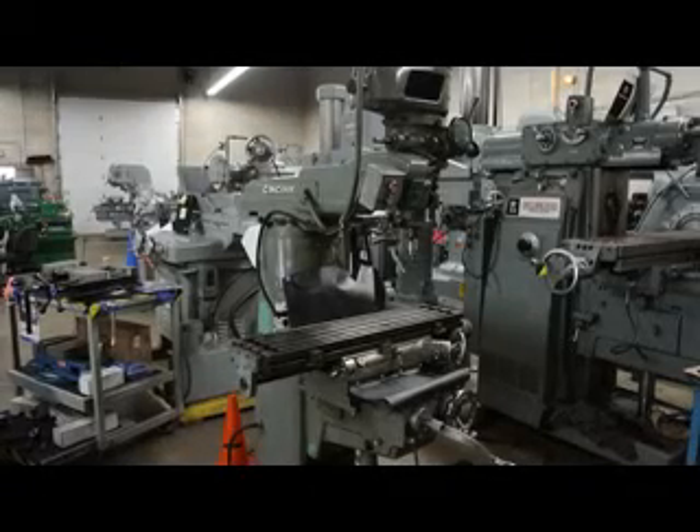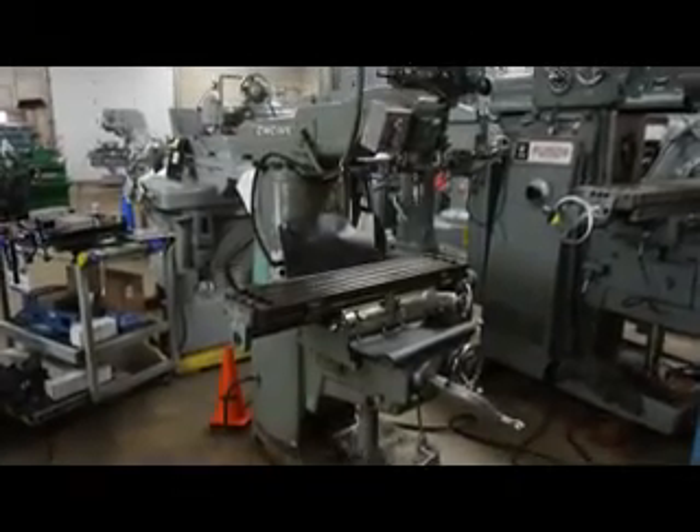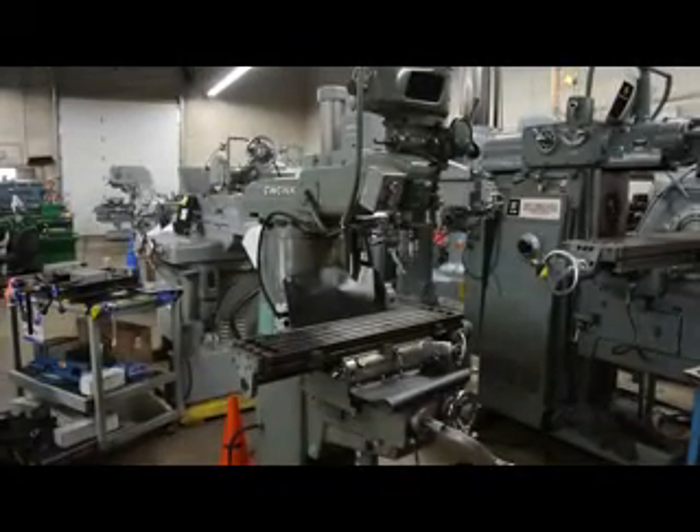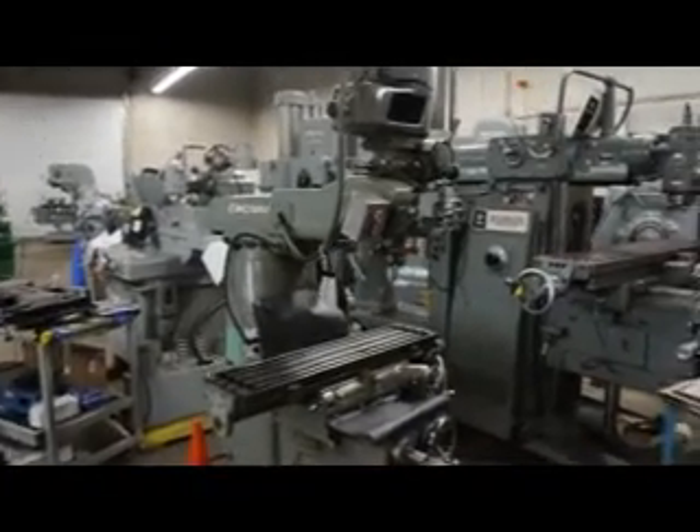Hi, this is Bill with Machinery Consultants out in Salt Lake City, Utah. We'd like to thank you for your time and preview to show you this Cincinnati Contour Master milling machine.